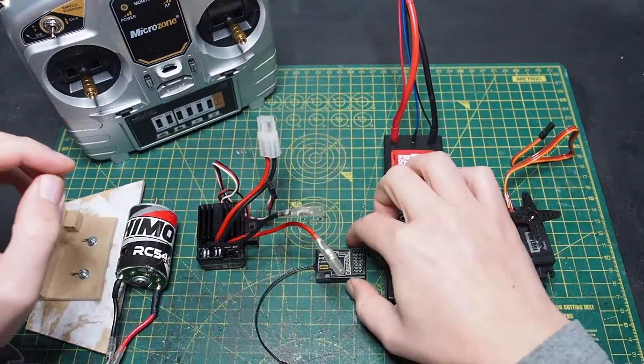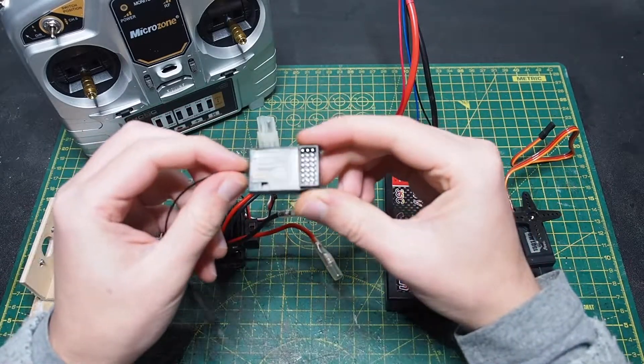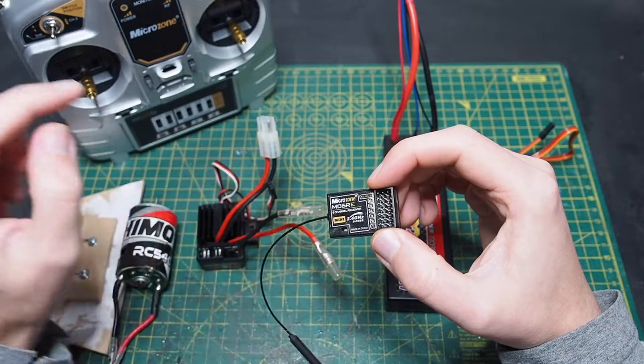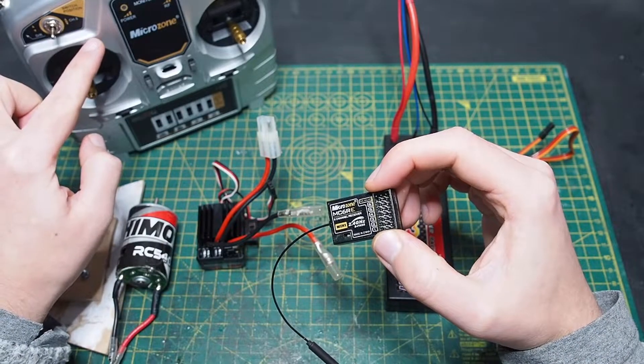Then I have this receiver which came together with the transmitter and the controller, which is a Microsome MC6C.